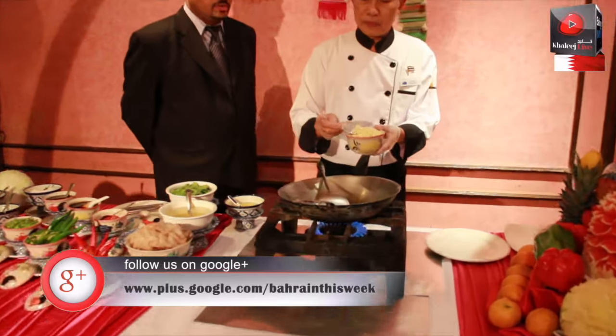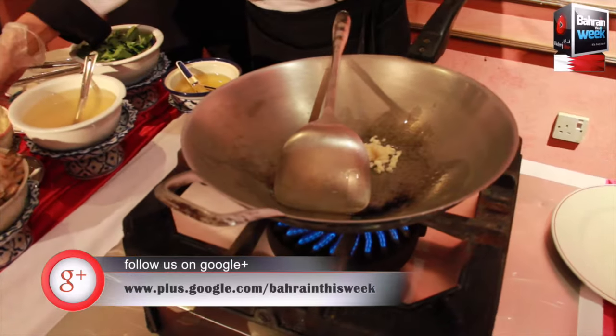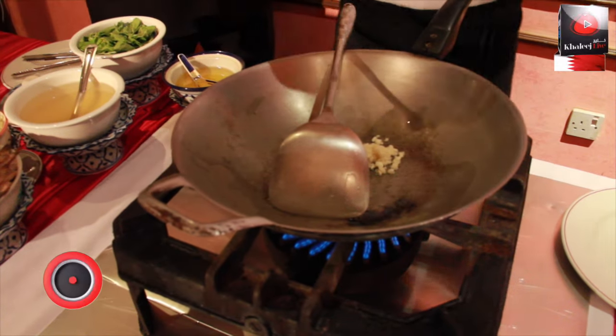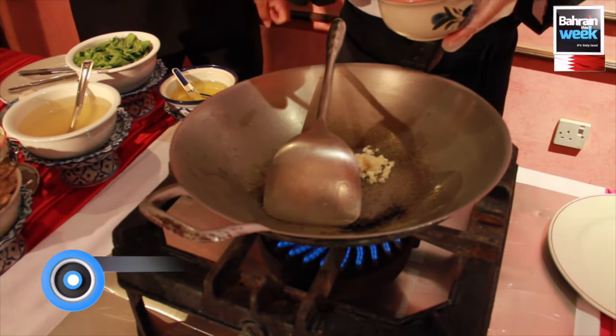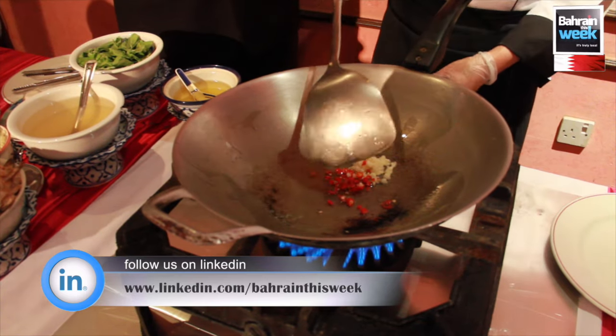After that, we will put some garlic and red chillies, then just stir fry that.